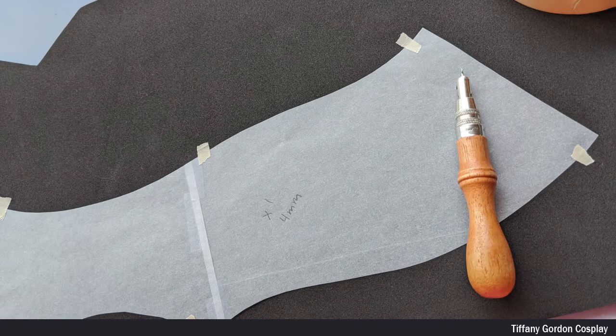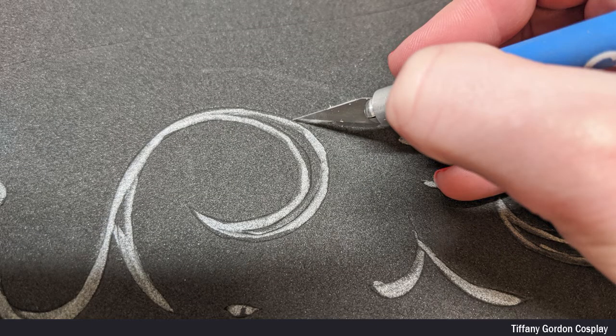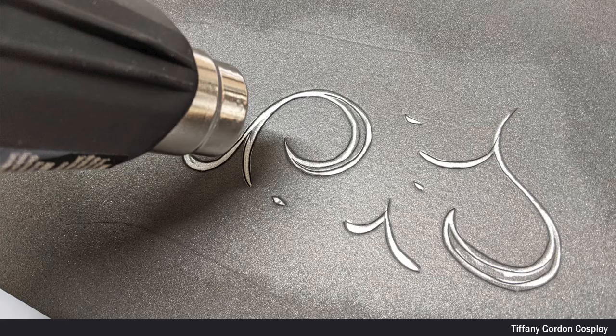For the main parts of the breastplate, I used 4mm EVA foam and traced my pattern onto it. And after that, I traced on my detailed designs using a silver Sharpie. Next, I used an XL blade and pierced halfway through the EVA foam around the silver Sharpie lines, and then used a heat gun to activate all the lines to open up, followed by cutting out all the breastplate pieces with an XL blade.